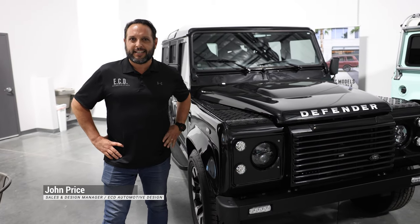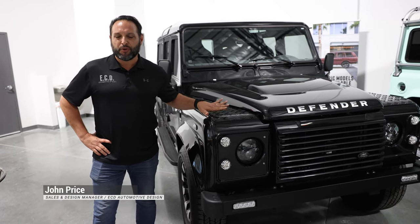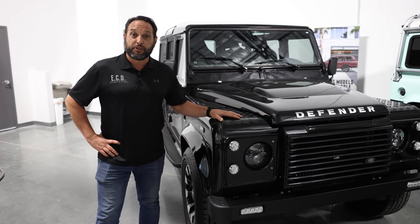Hey guys, John here with ECD Automotive Design in Kissimmee. Today we're showcasing a beautiful Defender 110 Project Palisades.